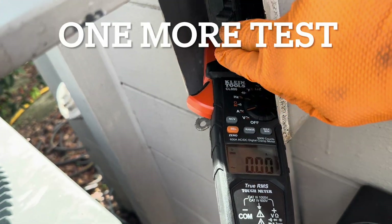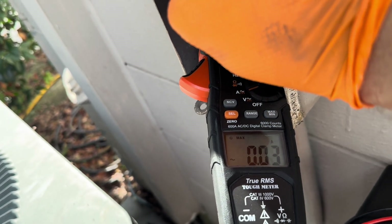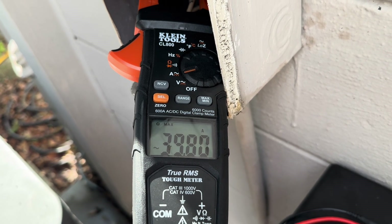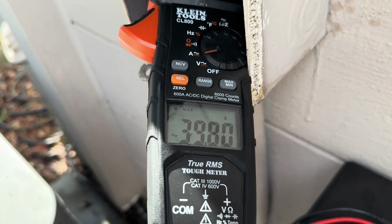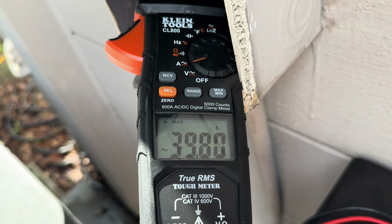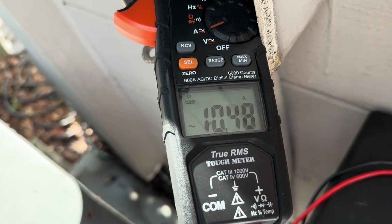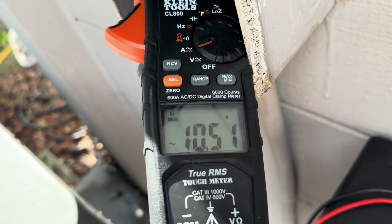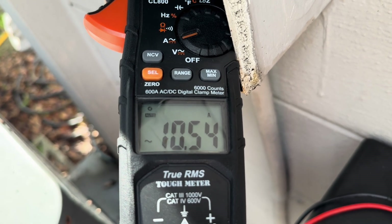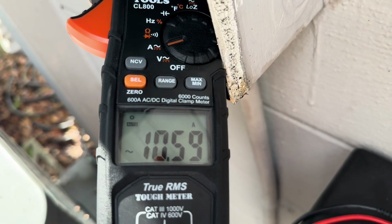Testing the starting amps on line power with the meter set to record maximum: 39.8 amps. I had put a new starting capacitor in — the old one was only testing at 42 microfarads when it should be 45, and it was five years old, so that helped too. Running load is about 10.5 amps, sometimes up to 12.5, but I just cleaned the outside unit. Without the soft start kit it was pulling 92 amps on startup.